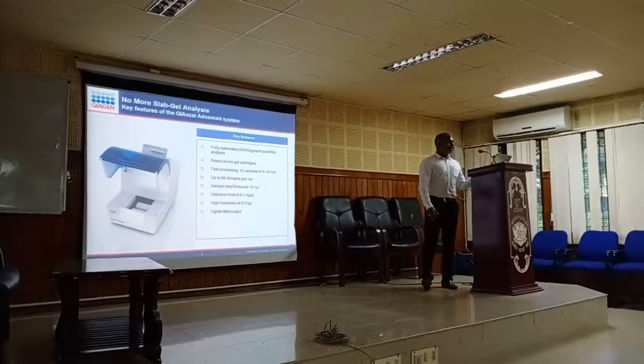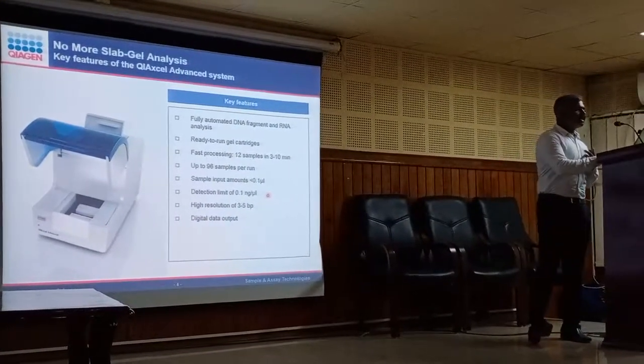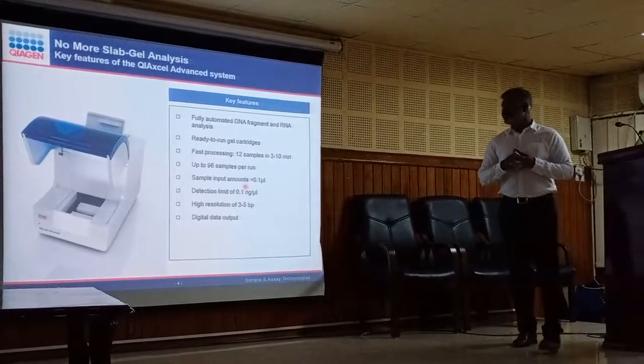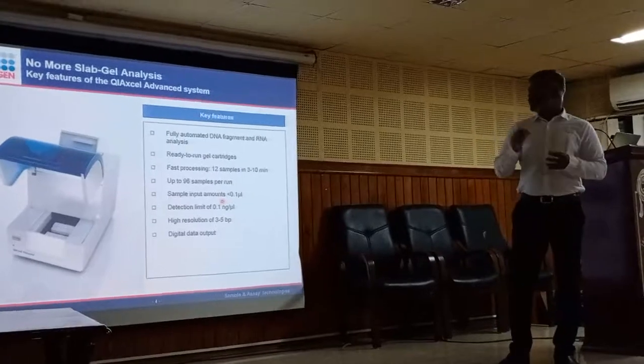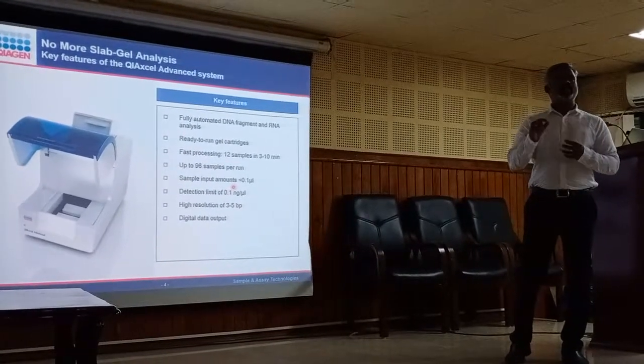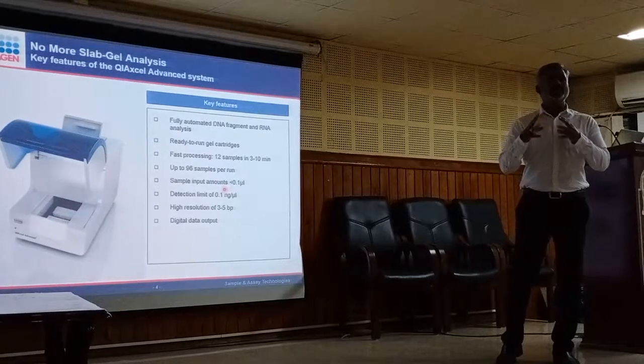You can do up to 96 samples without any human intervention. The sample requirement is 0.1 microlitre or below, depending on the method and the concentration of your PCR product. The instrument requires just 0.1 microlitre or less, but will take 0.3 microlitre if it is a low-concentrated PCR product.